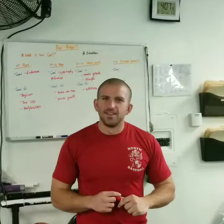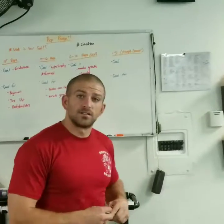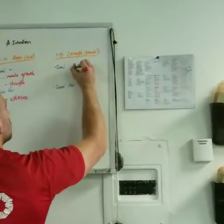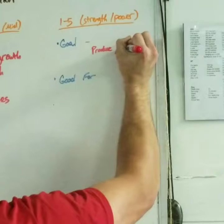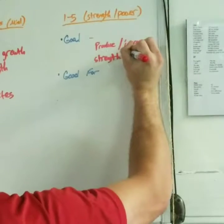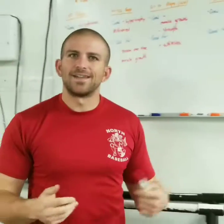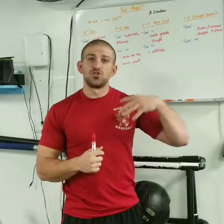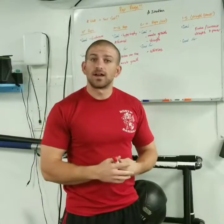Now we get to the power and strength reps: the 1 through 5 rep range, used for exactly what it's called — strength and power. Any athlete needs to know how much they can lift, because anything that has to do with running, jumping, athletics, or moving side to side requires knowing how strong your body is, how much balance you have, and how much strength you have overall.